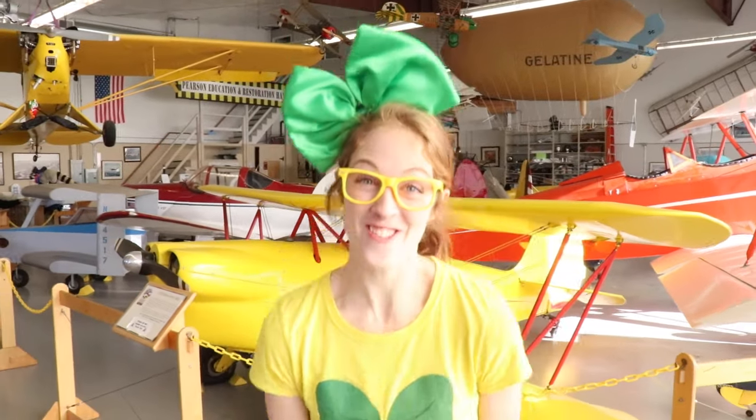I had so much fun at the Pearson Field Education Center! Hey parents, you should definitely check out their Facebook page and look at their hours because they're here all the time and you can learn so much there is to know about airplanes! Well thank you so much for watching and I hope you enjoyed it. We'll see you next time. Bye bye!